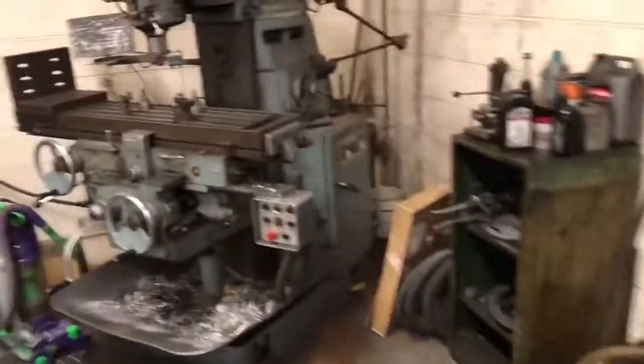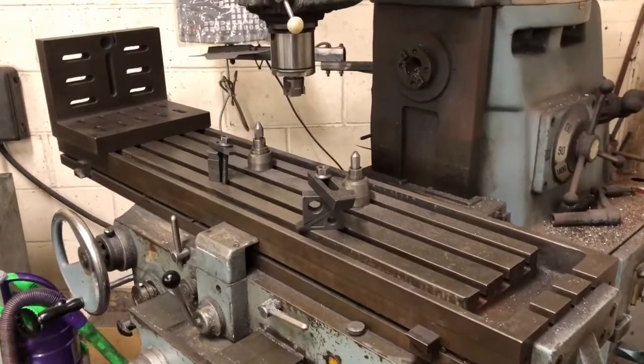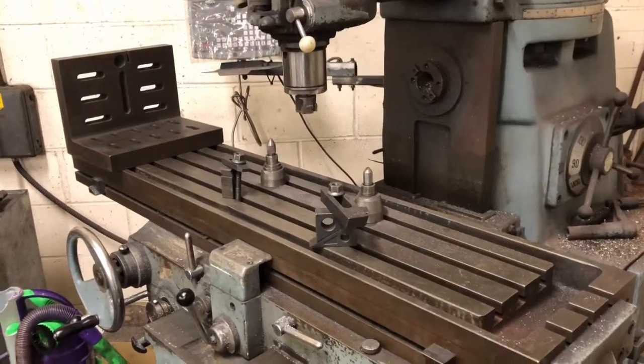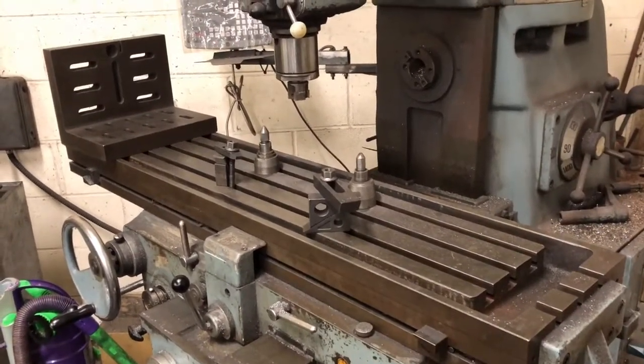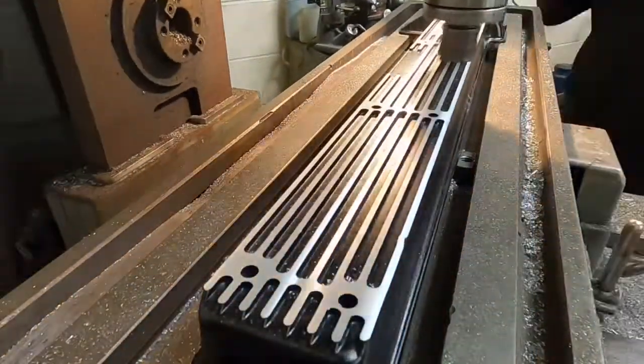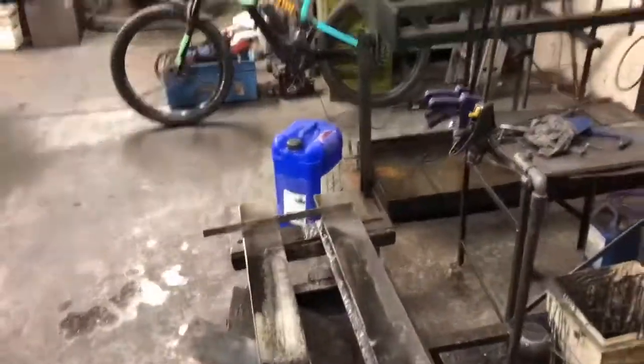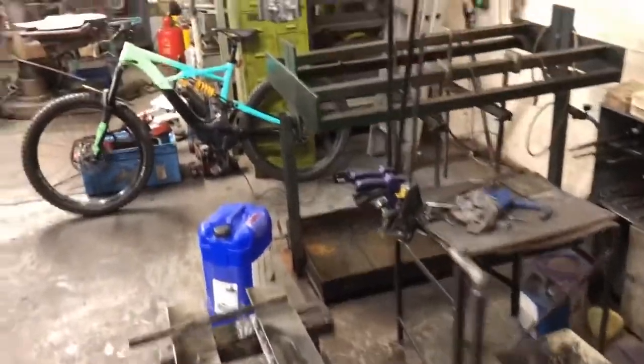We've got the milling machine — it's a CNC machine, just a three-axis machine — which I use for things like valve pockets on pistons, skimming manifolds, and various things like that. You'll see that in action on one of our videos. We've also got the hone, which again you've seen in action on the Jag video.